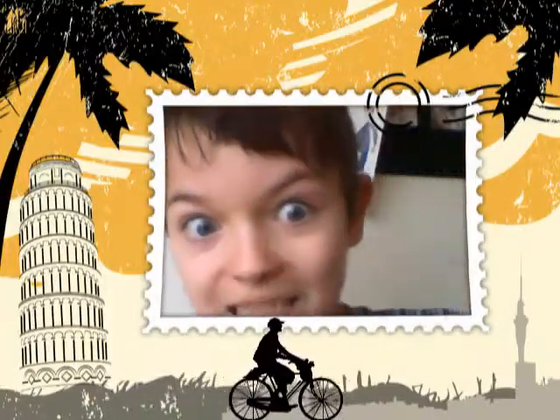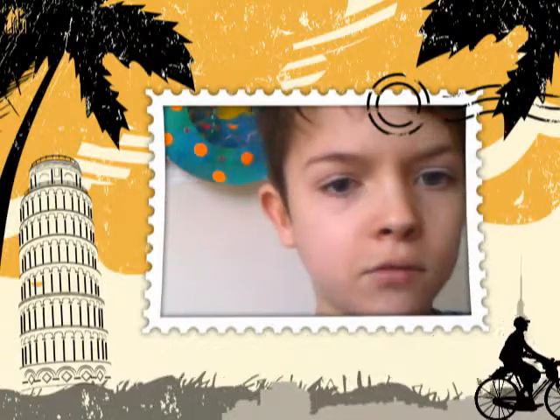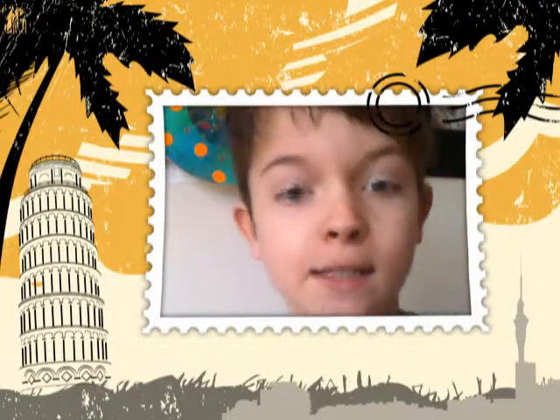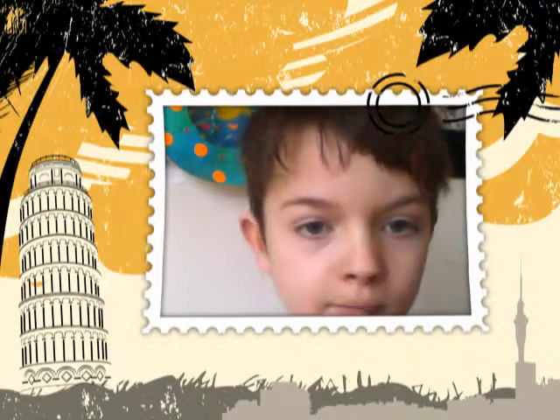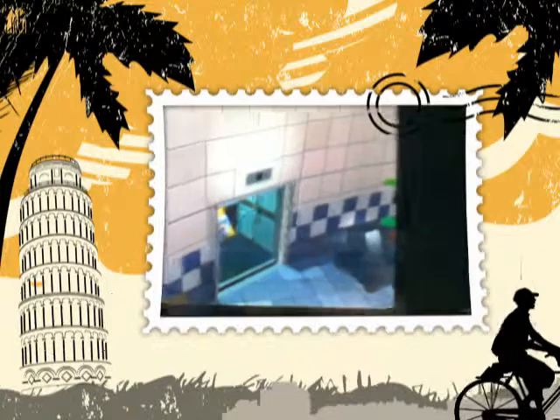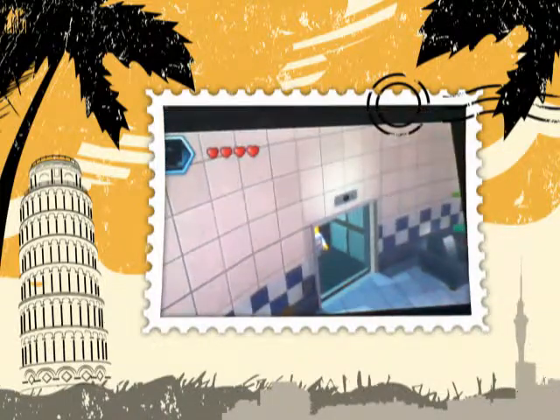I'm going to set up the background, and here in the hole where the stamp is I'm going to put the screen of the 3DS. I'll try and do that now, just put it on — hopefully that's okay. That's the screen.